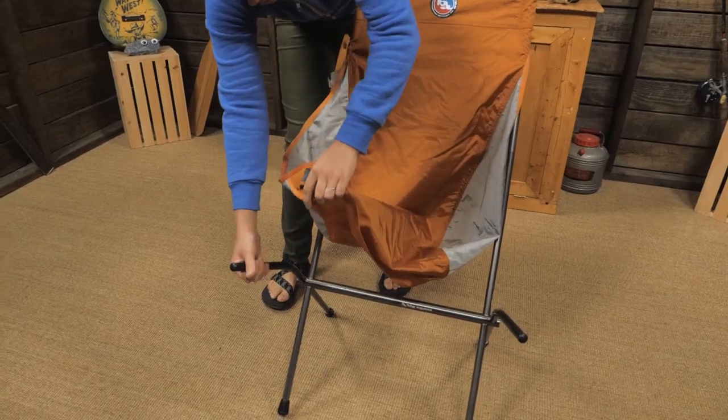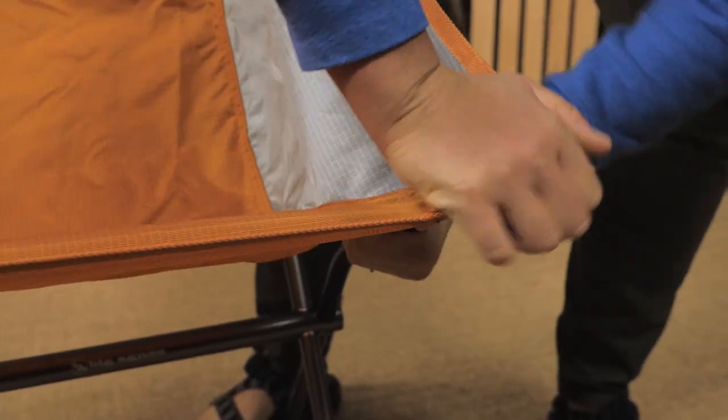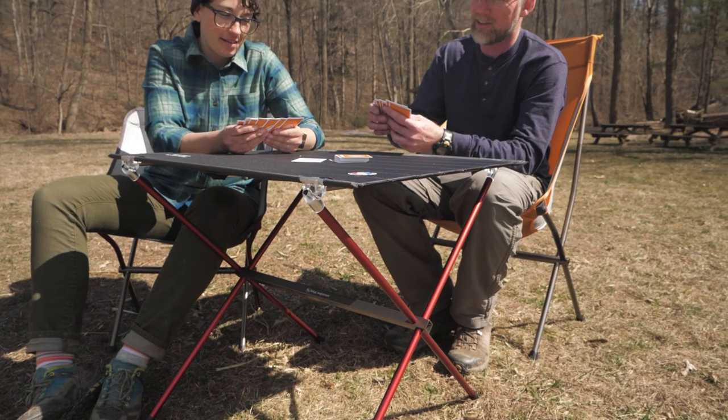They have long sleeves so you have to put those in first. If you are standing behind the chair, you have more leverage to stretch the front pockets to the front arms. Once the arms are in all four pockets, you are ready to relax around camp with a cold beverage.